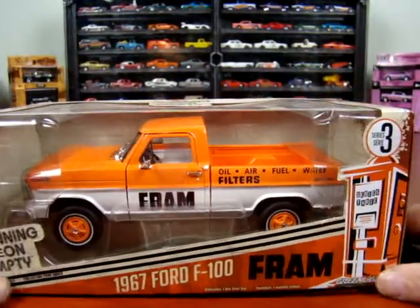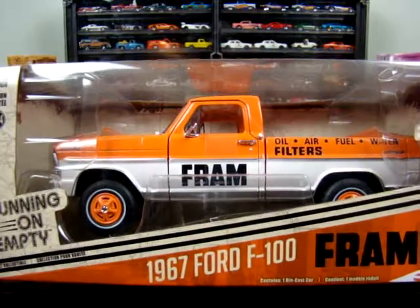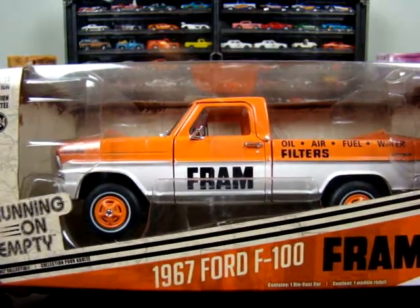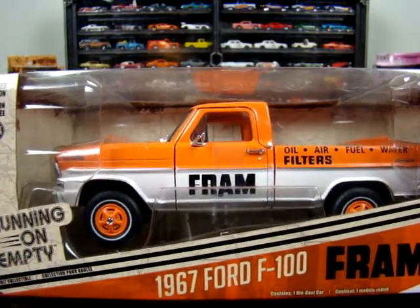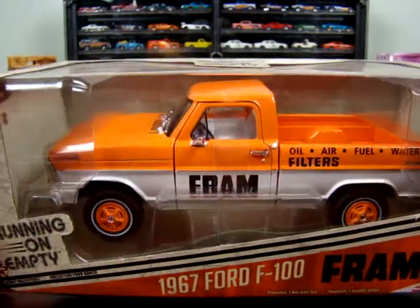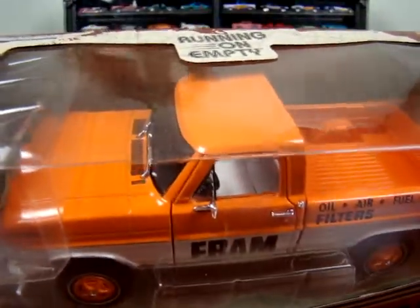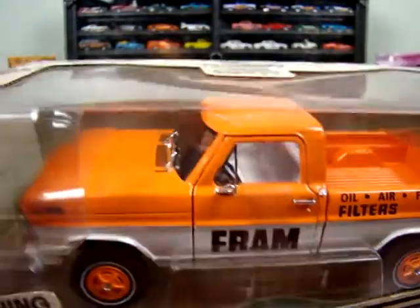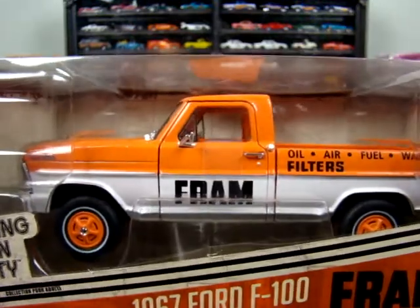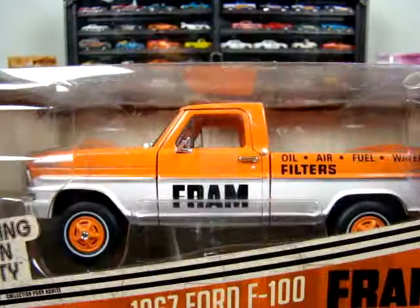Here we got a 1967 Ford F100 Fram. These are all pretty much the same trucks — they've just got different paint. They're all the Greenlight Running on Empty series. This one here has got a white interior. Doesn't look bad in orange and white.